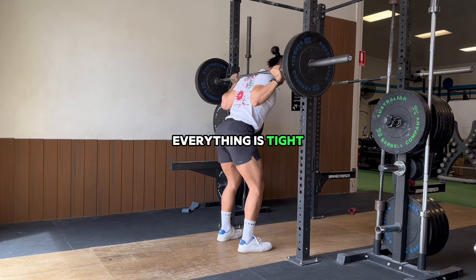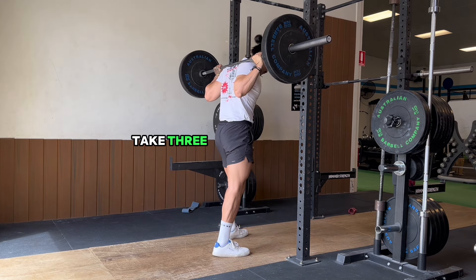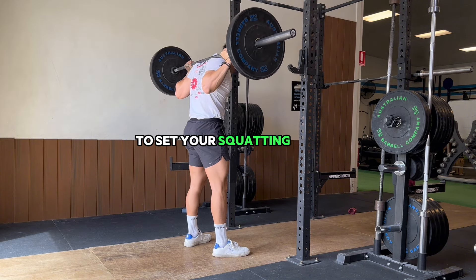Once you're there and everything is tight, we want to lock the hips through — do a little hip thrust, popping the hips through like this. Then take three steps back: one step, two steps, and the third step to set your squatting stance.